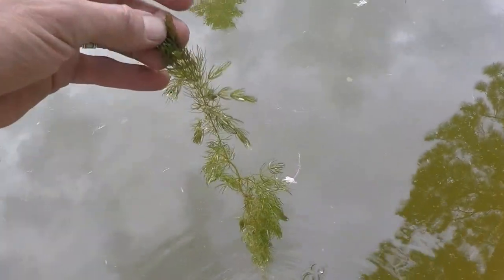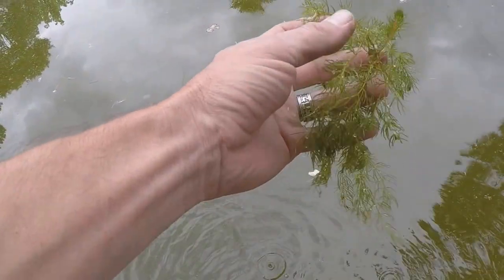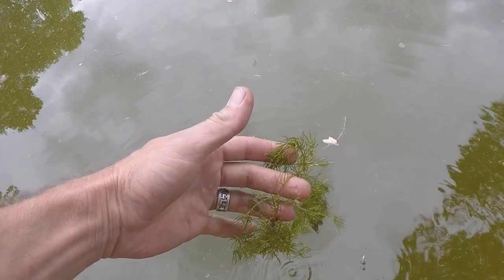We started establishing plant life just last week. Some of what we put in was this hogwort plant, which will hopefully help clarify this water quite a bit.